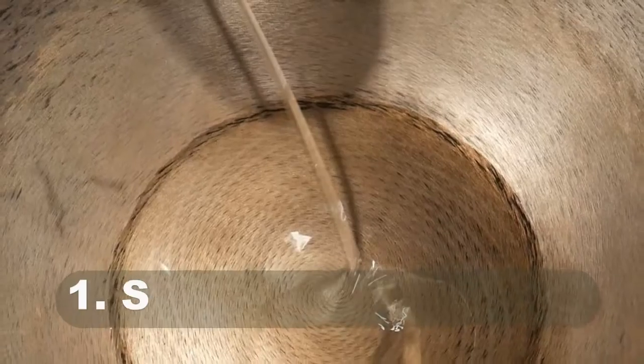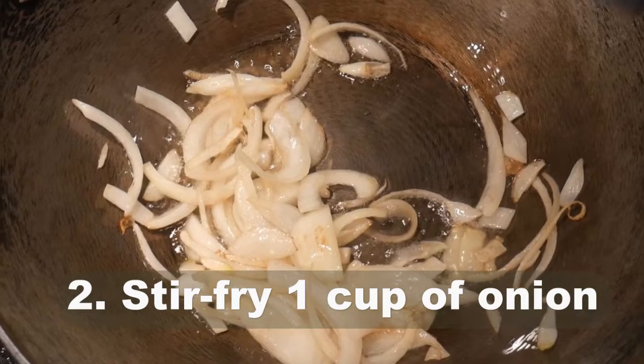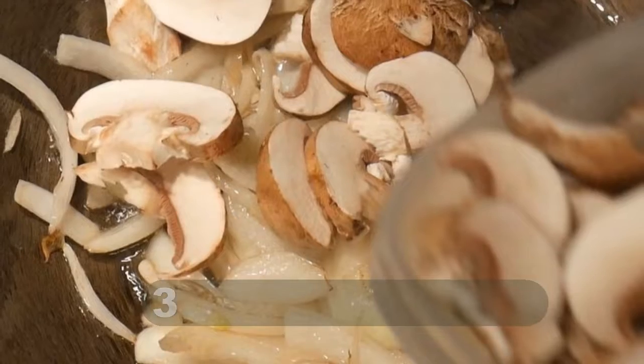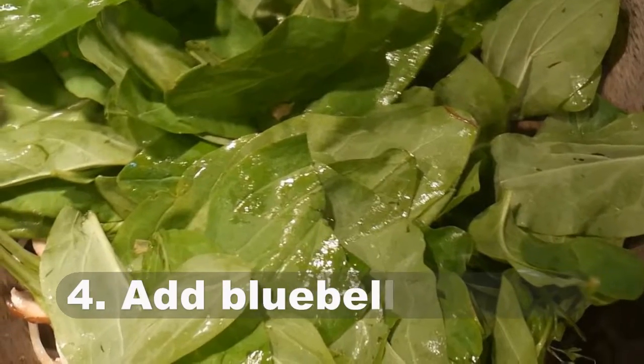I have used this recipe template before for spinach and kale. The following are the basic steps. Step 1: spot season the wok. Step 2: stir-fry 1 cup of onion. Step 3: add mushroom.